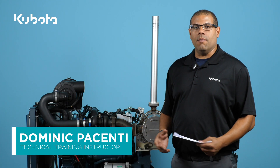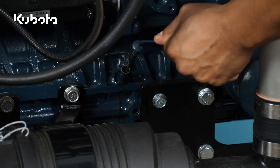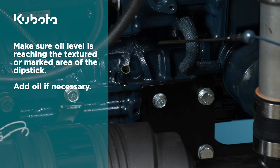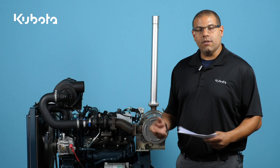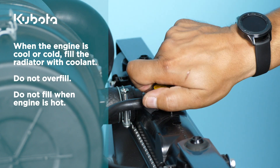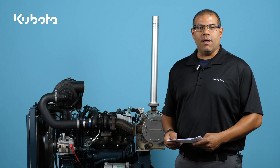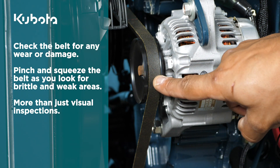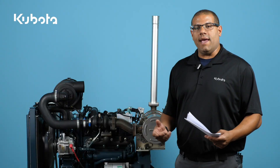Today we're going to talk a little bit about maintenance on the Kubota electronic diesel engine. There are a few daily checks that you're always going to want to do: checking your engine oil, checking your fuel level and the coolant level, check your fan belt, and your DEF fluid.